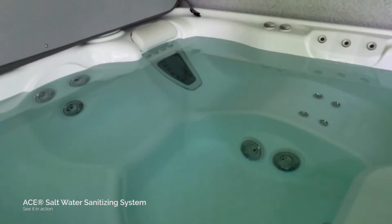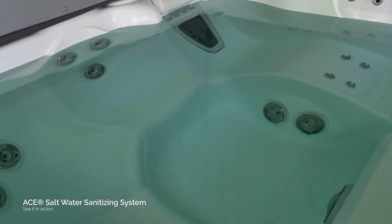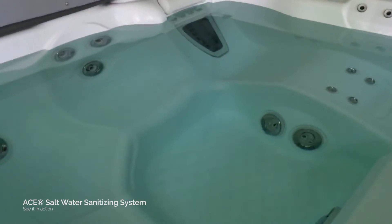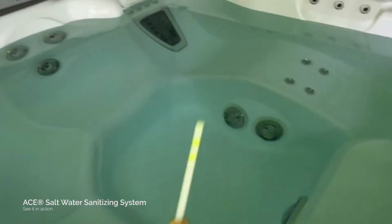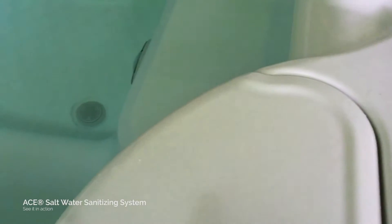We just got out of here a little while ago so it's gonna be a little bit lower, but as it kind of builds itself back up throughout the day and the night it gets it right where it needs to be.